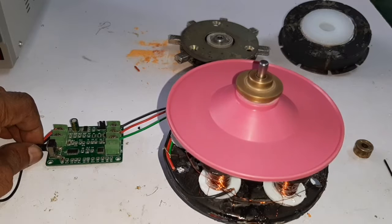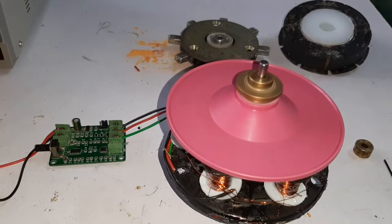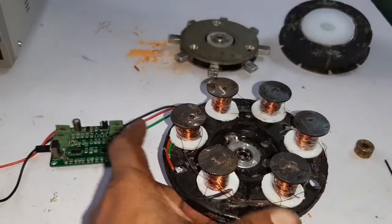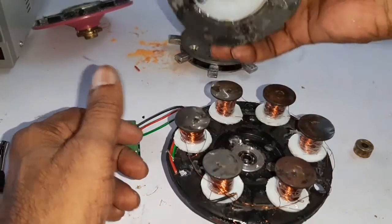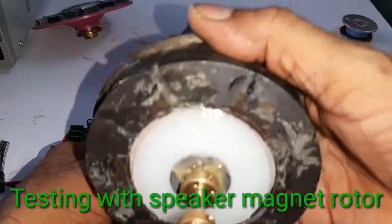Now I am going to replace with the speaker magnet rotor. Now I am going to insert the four-pole speaker magnet.